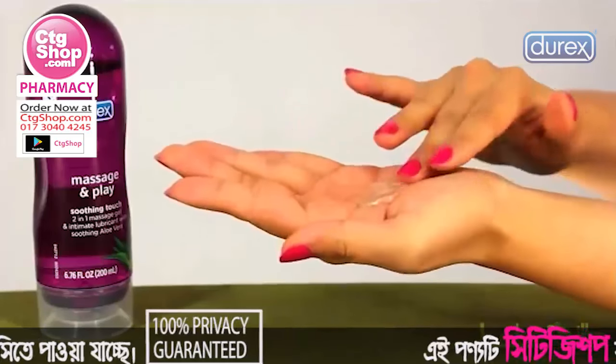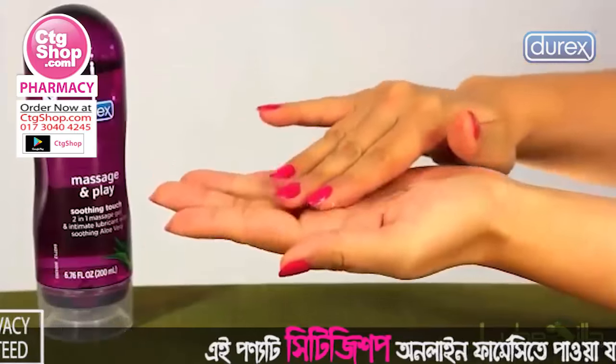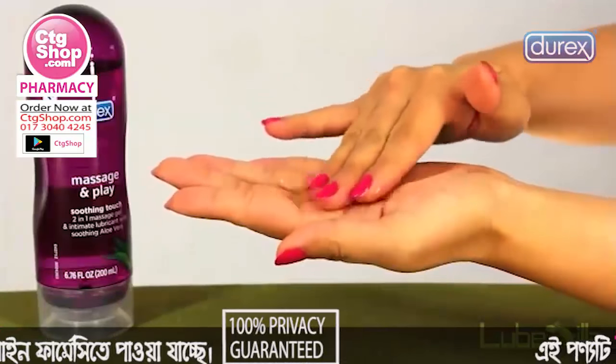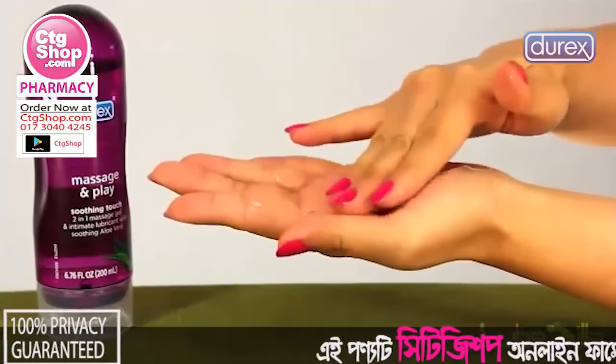Because it is made by Durex, a manufacturer with over 80 years experience in manufacturing and testing condoms, you can be sure it's made with your safety and pleasure in mind.